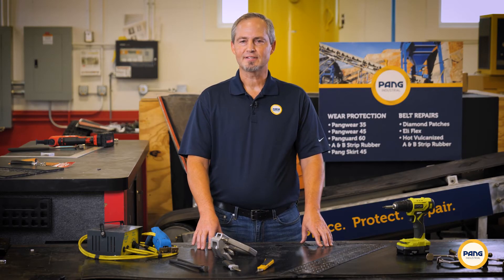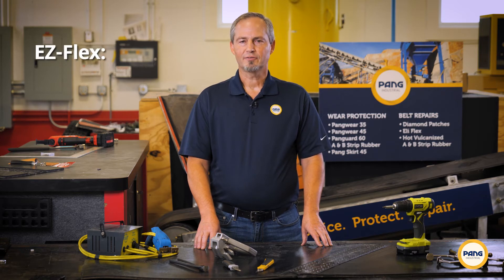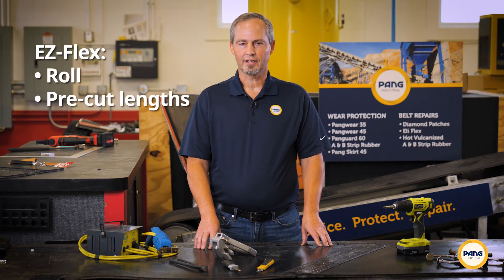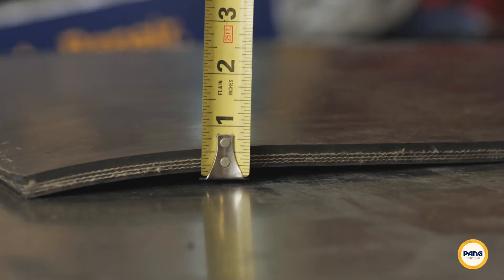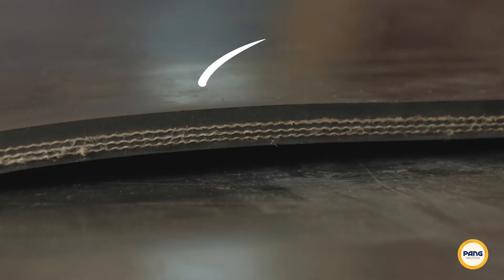Pang makes ordering your EZFlex system a snap. We offer EZFlex on a roll or in pre-cut lengths. To order, we simply need a few measurements. First, measure the width of the belt. Next, measure the overall thickness. Finally, measure the belt cover layer and note the number of plies.